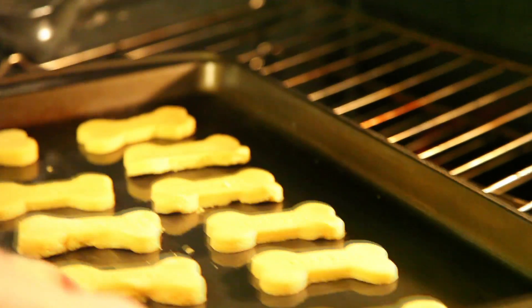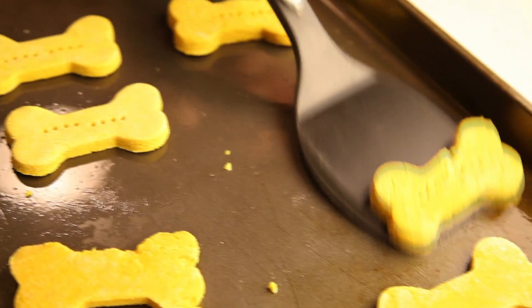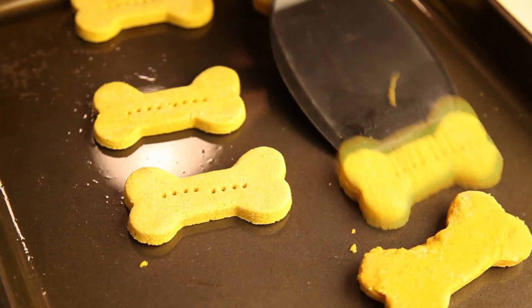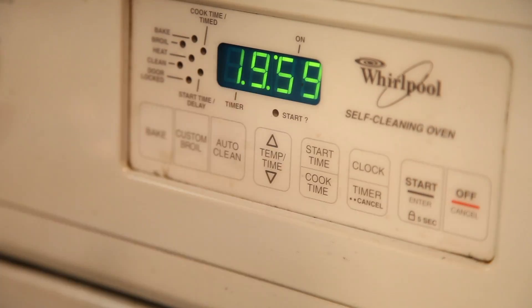Place them in a preheated oven at 350 degrees. After 20 minutes, take them out and flip each dog treat over to bake on the other side. Place them back into the oven for another 20 minutes.